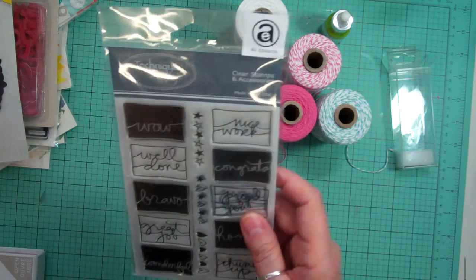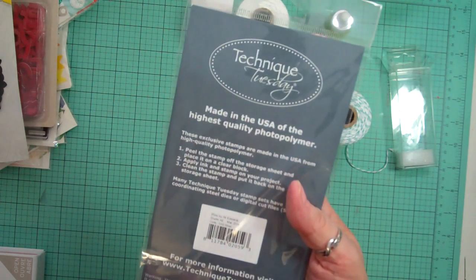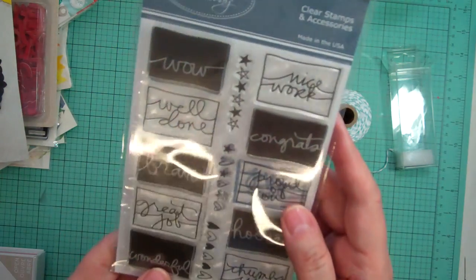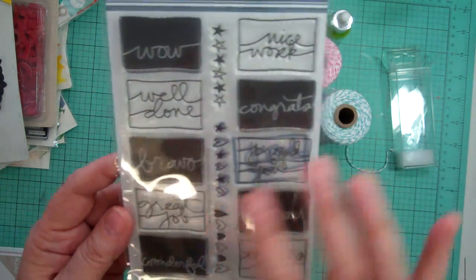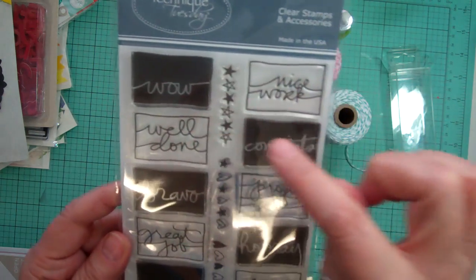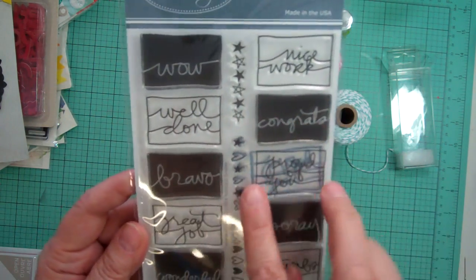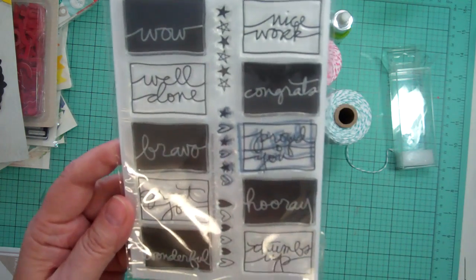And then from Technique Tuesday — I'm part of their club. This is the March 2014 selection. I've been a member for over a year and I love this one. It's all little squares with little words inside. It says nice work, well done, wow, congrats, proud of you, bravo, heart and stars — and you can see those two I've already used — little stars, hooray, great job, wonderful, thumbs up.